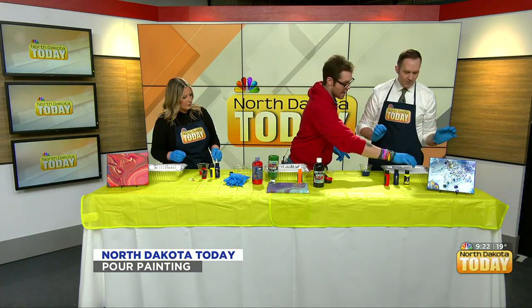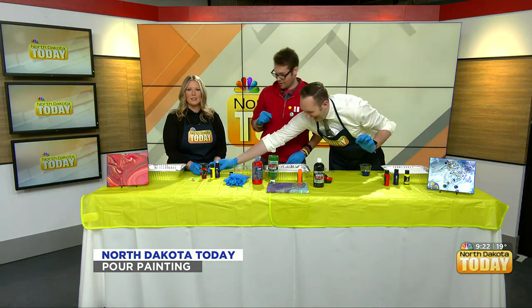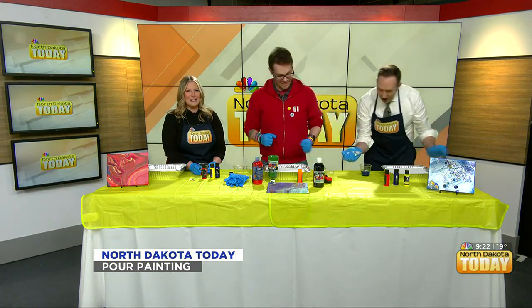Got it — pour it kind of like that. Jordan, your colors look so cool! I know, I picked them.